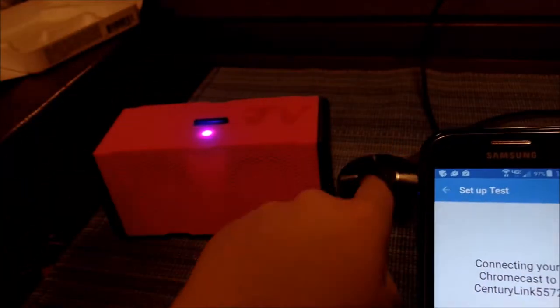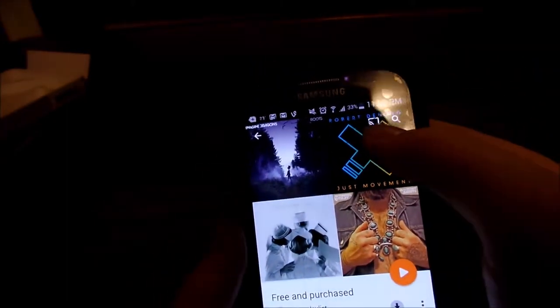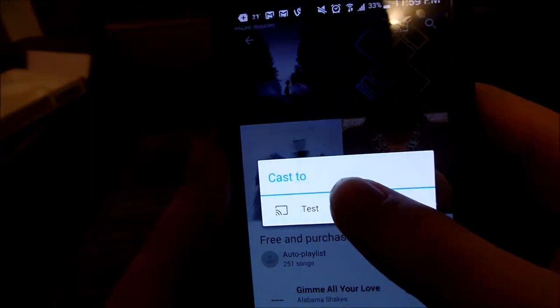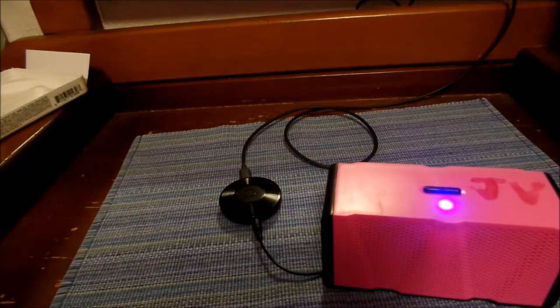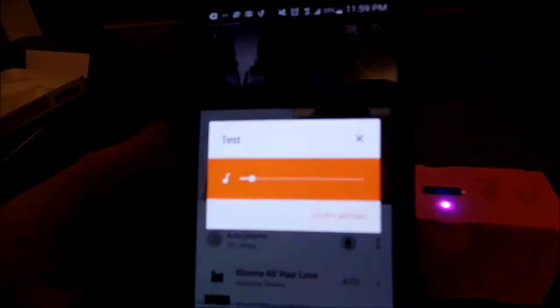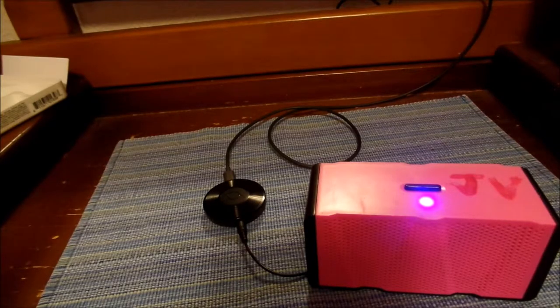I got it working and I want to show you guys a quick demo. It connects just like a regular Chromecast — you can see it says 'test.' I'm going to play some of my music and there you go, it works perfectly fine. You can change the volume — as you can see this is pretty loud and this is pretty low. Let me give you a quick audio test of what this can do.